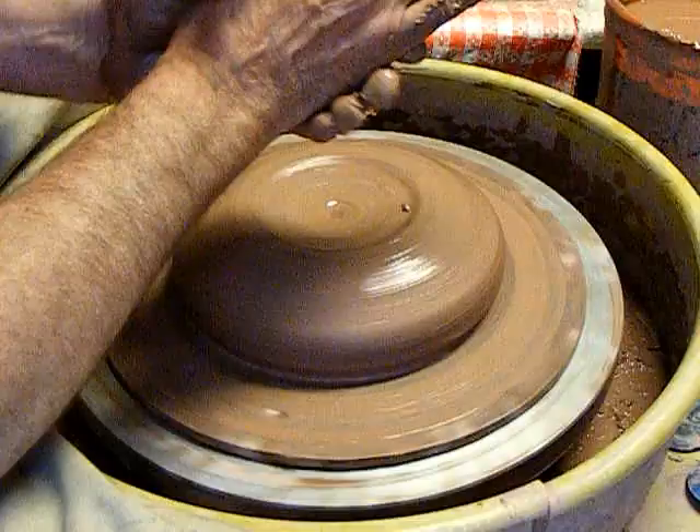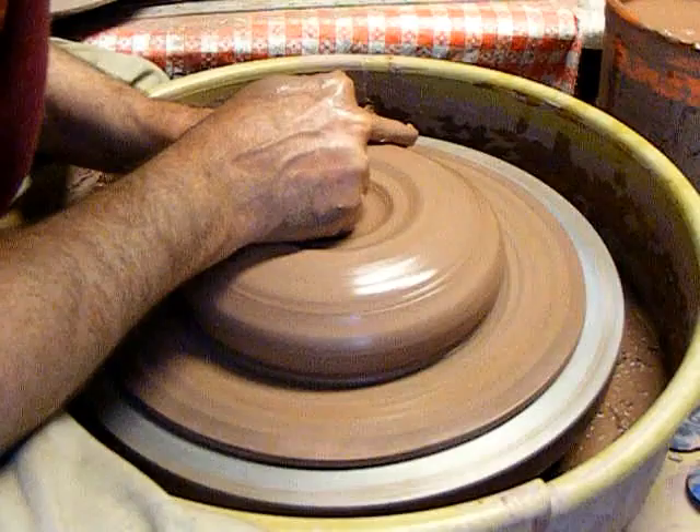I'm going to do a six pound, a seven pound, and a nine pound. The nine pounds will be the biggest.